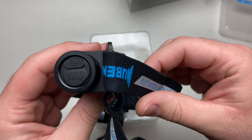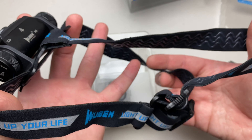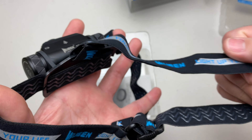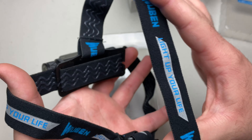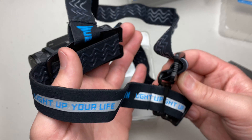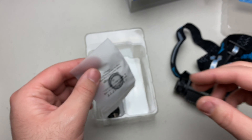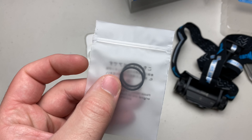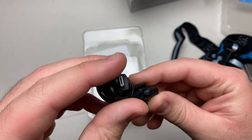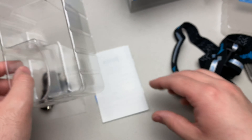There's the headlamp out of the packaging. It has an around-the-head band from the side as well as the top. I'm not a huge fan of the top piece, but you may be able to detach it without having to rip it off. You also get a couple of extra O-rings and a charging cable — this is a micro USB rechargeable headlamp.